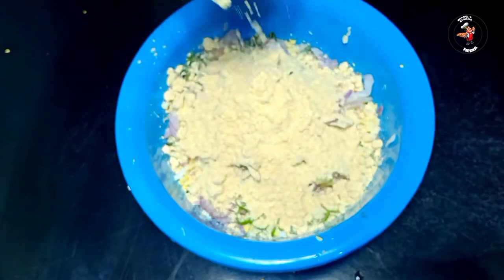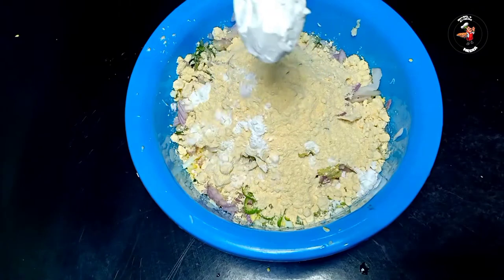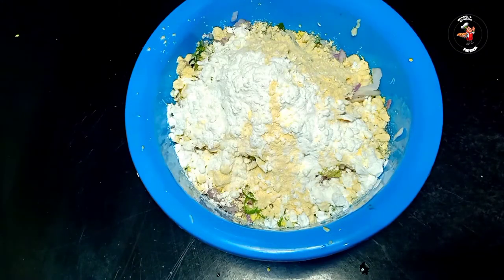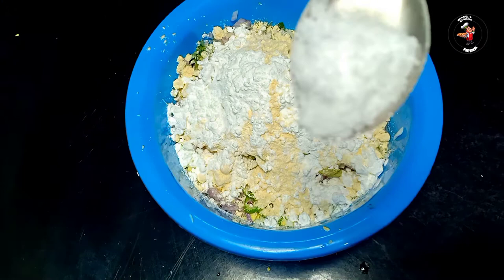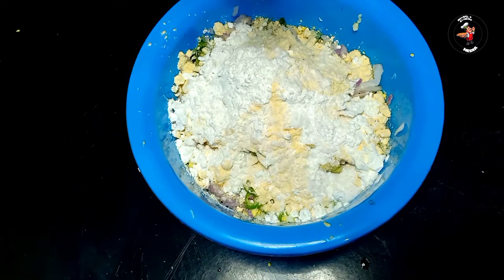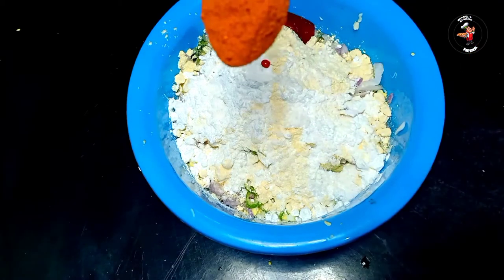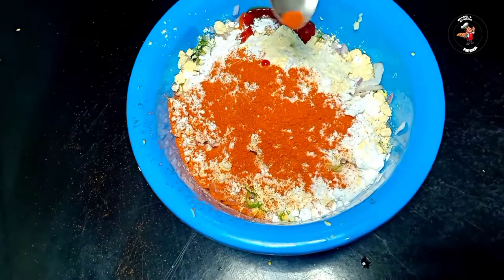2 cups of corn flour. 1 tablespoon of corn flour. 1 tablespoon of corn flour, 1 tablespoon of tomato ketchup. 1 teaspoon of corn flour.